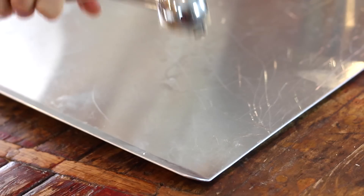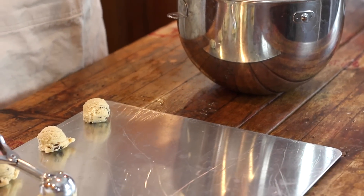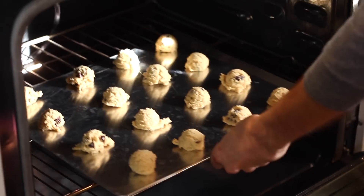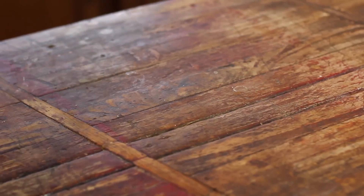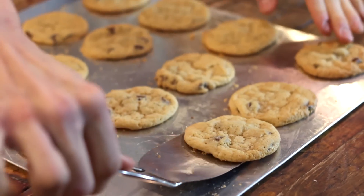Using a cookie scoop is really the easiest way to make these — just scoop them out onto a pan. Then bake them in a preheated oven for about 10 to 12 minutes. I usually find that 11 minutes is perfect in my oven, but every oven is different. You want to wait until the outside edges are slightly golden and the center is still soft and light in color.